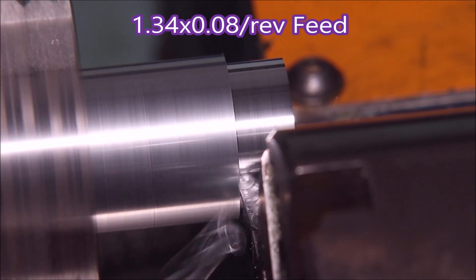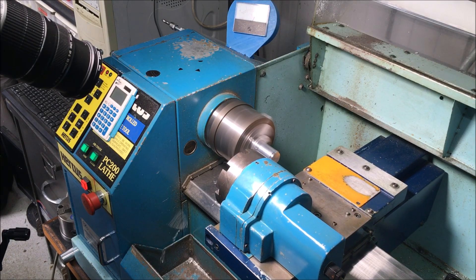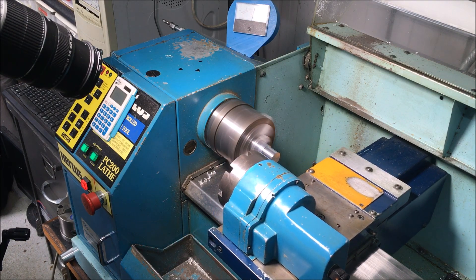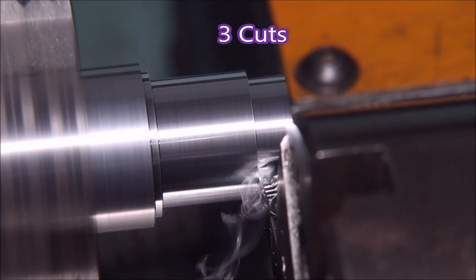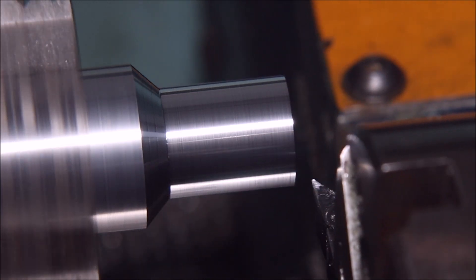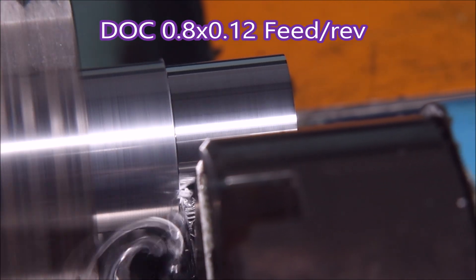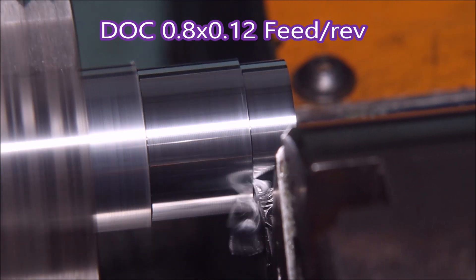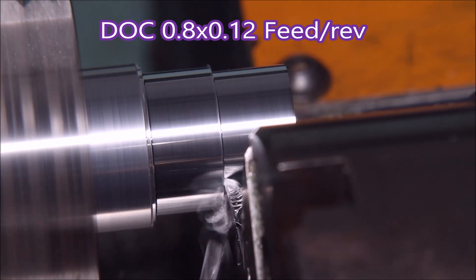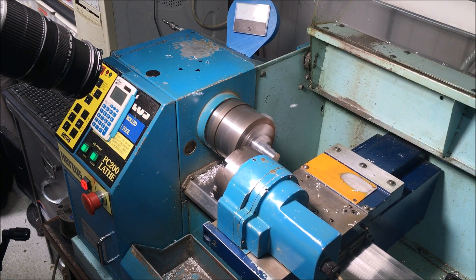Here I'm doing another round of parts with a 1.34 depth of cut by 0.08 feed, and you can see it's breaking chips too. I just wanted to try some variations. In the 4mm this is 3 cuts to get down to the diameter. And this is 0.8 by 0.12 — and it's also breaking the chips. You can see them flying around all over the place.